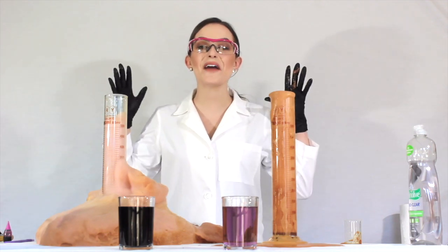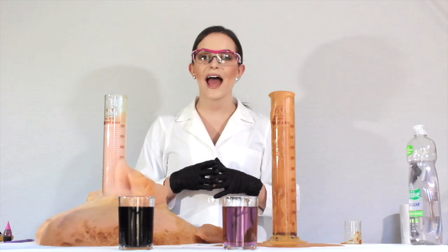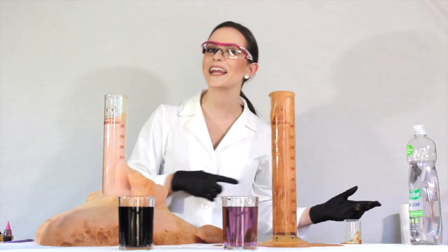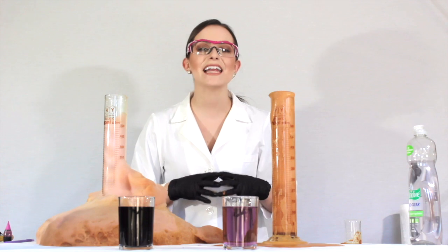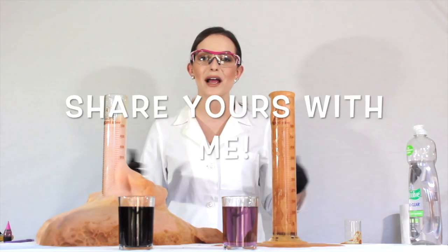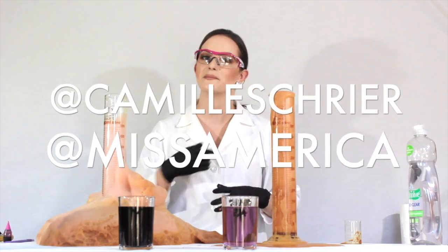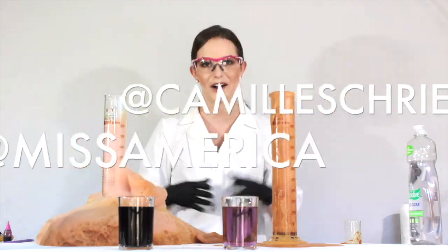Guys, I hope you thought that was really fun. I'm so excited to share this demonstration with you, and I hope that you tried the one from the beginning of the video at home. If you do, please make sure to take a picture or video and tag me on Instagram or Facebook — you can find me at Camille Schreier. And make sure to give Miss America a tag too, at Miss America.